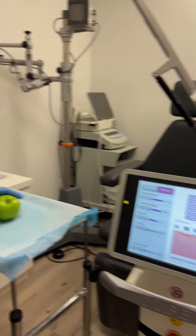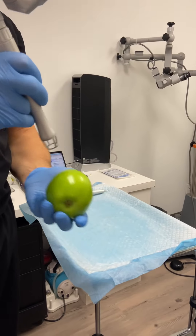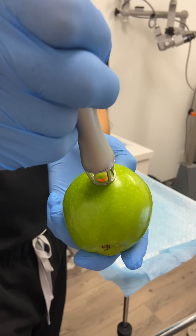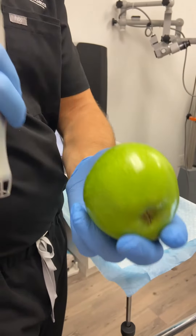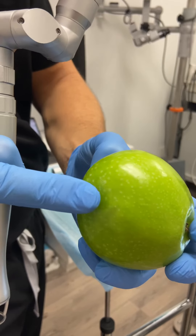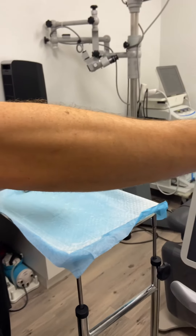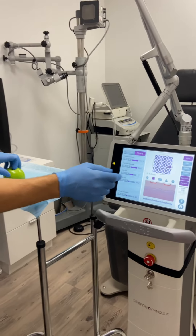Now that we have it ready, we have our patient here — my apple — and you can see the little red scanner. When I press on the pedal, it's done a very light resurfacing. The skin's still intact but we've removed a little bit. That's the lightest mode this laser goes on, and I'll be honest, I basically never use it.